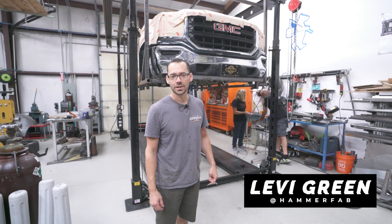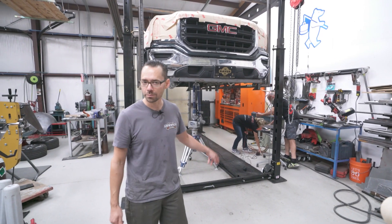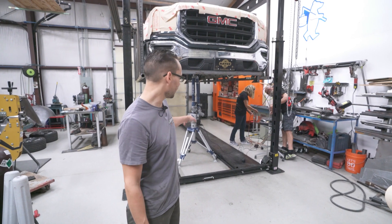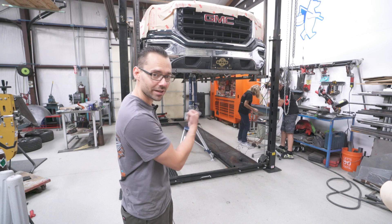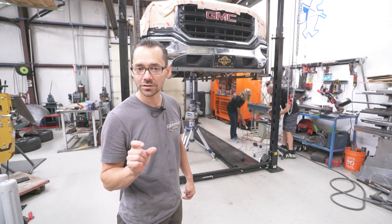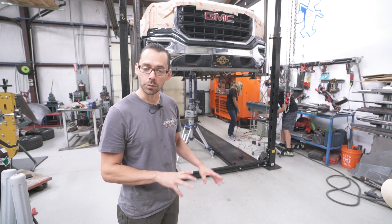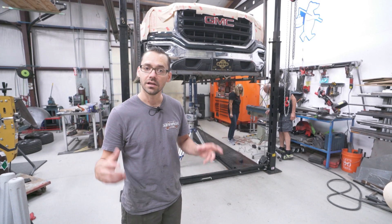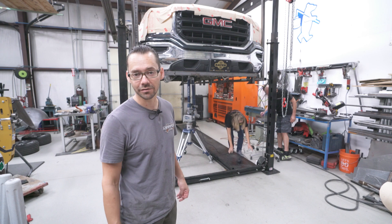Alright guys, this morning we're doing some 3D scanning of one of our projects. We got Machine Form Design here — Mark and his wife Stephanie — they got their ferro arm and their technology and gadgets. He's going to scan the underneath of this truck completely, and then certain spots like body mounts and stuff, we're going to probe them so we get them exactly where they need to be. Then we'll take that information into SolidWorks and design a new chassis, and it should in theory bolt right up.